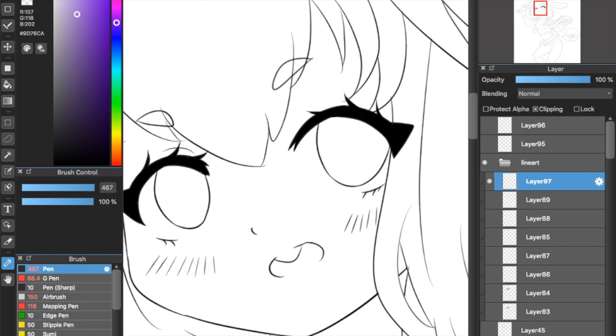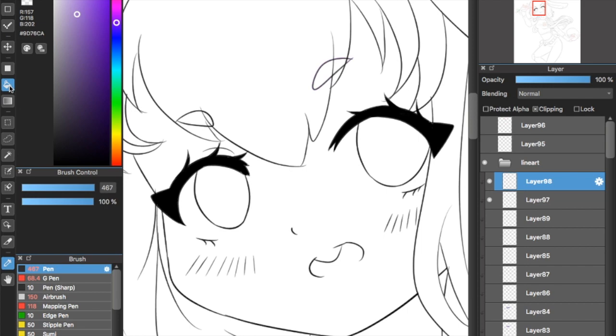So first you pick the base color. Her eyes are purple, so I chose purple. I use Paint Bucket to paint the eyes the base color.